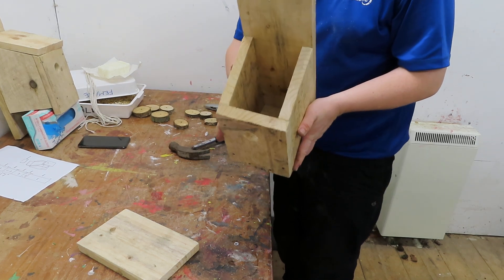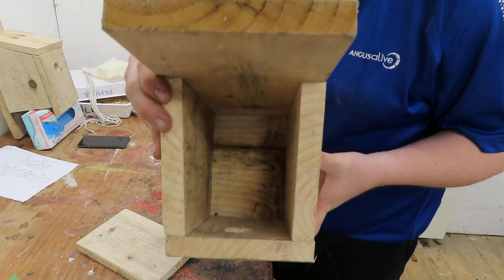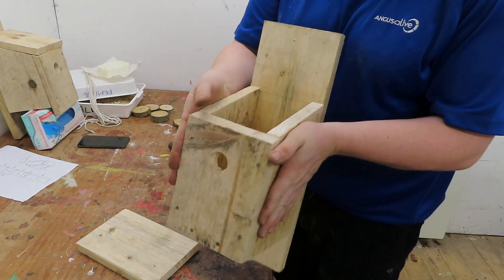So once you've got to this stage, we should have a box with no nails sticking out inside of it, and all nice and secure.